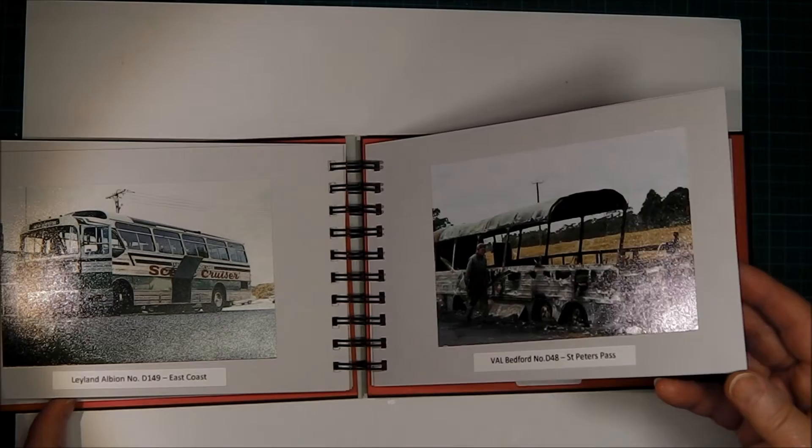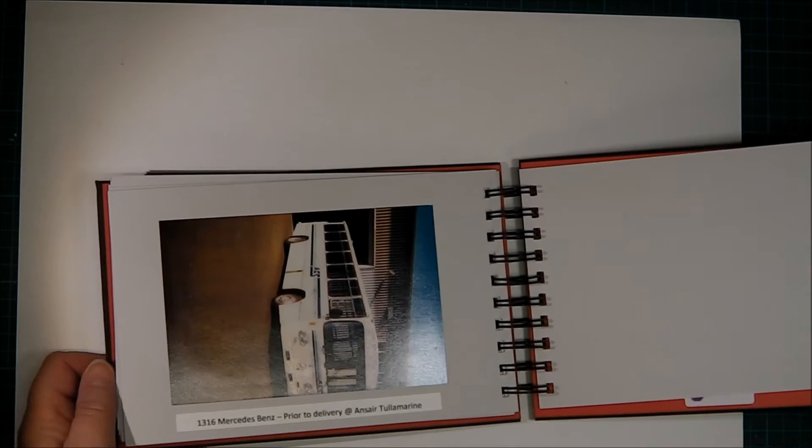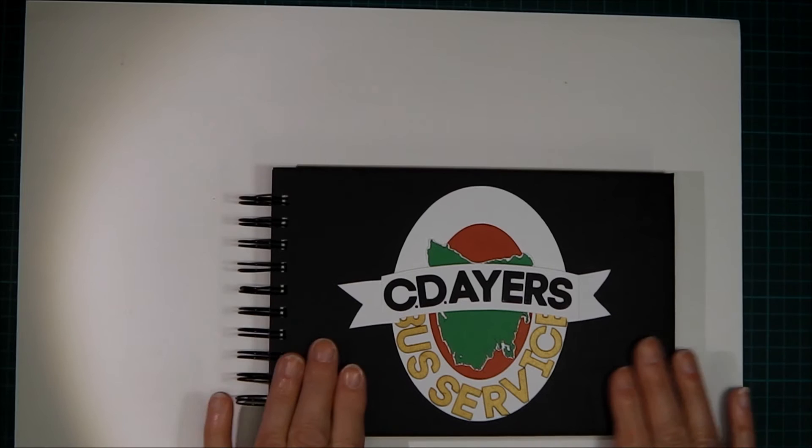That was my favourite photo — a burnt-out bus on a bonnet. It burnt completely to the ground, which surprised me that anything so big and metallic could be completely destroyed like that. No one was injured, all was well, but it did cause a little bit of excitement at the time. Well, that's it for this little Bind-it-All bound photo album — thanks for watching, we'll see you again next time, bye now!